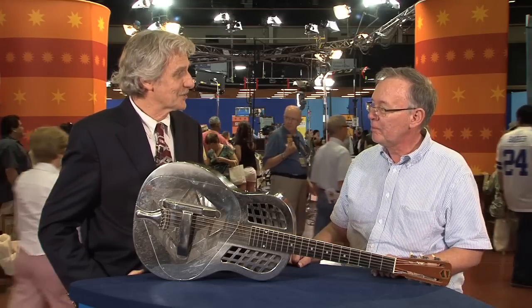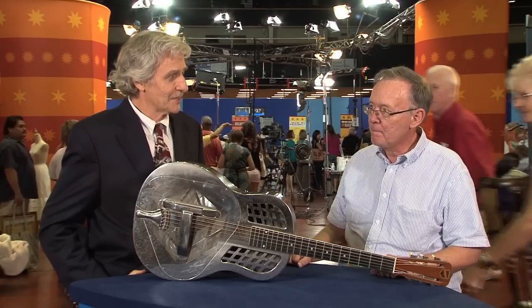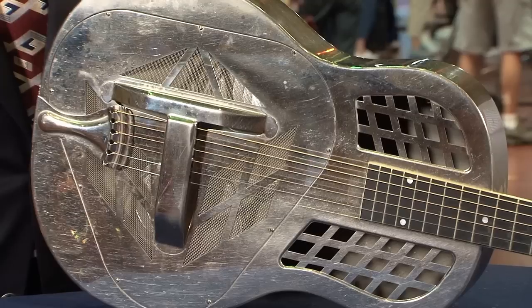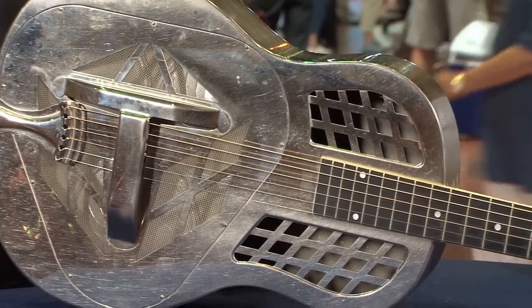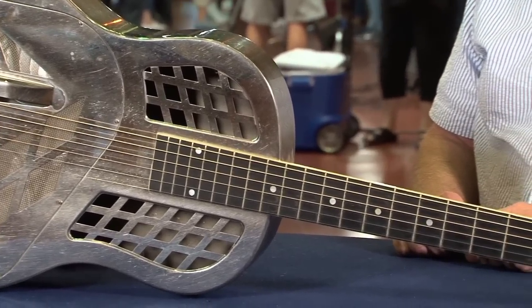The serial number tells us that she bought it new, and evidently it was new when she got it. Especially for that period of time, it was not an inexpensive instrument. It's a brass body that's nickel-plated, and it has a South American mahogany neck and an ebony fingerboard.